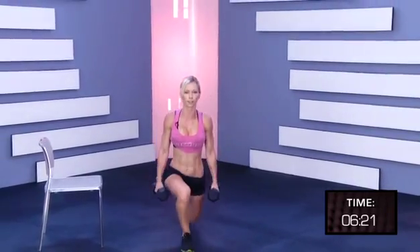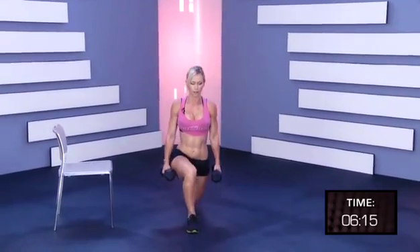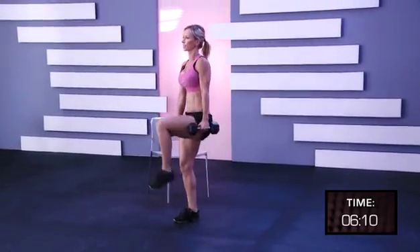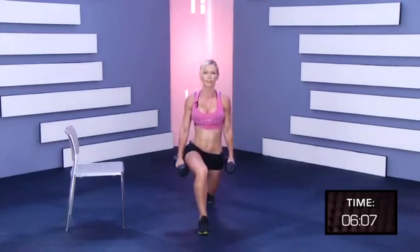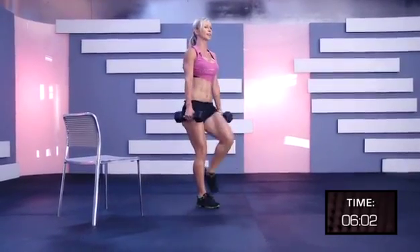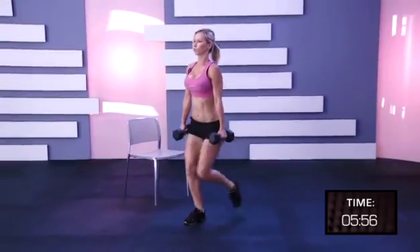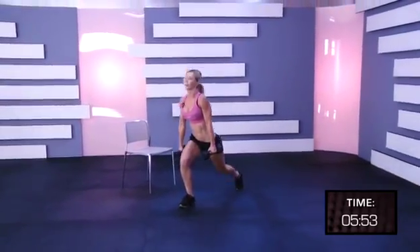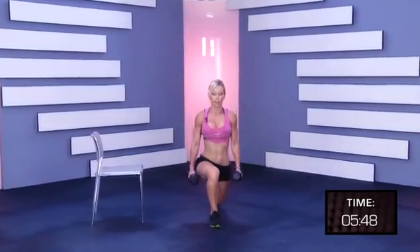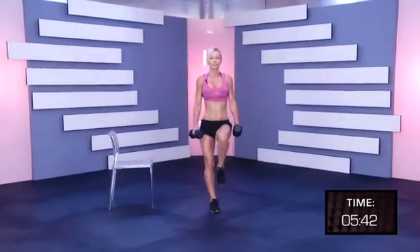One, two, three, four, five, six, seven, eight, nine, ten, eleven, twelve, thirteen, fourteen, fifteen, sixteen, seventeen, keep going, eighteen, nineteen, and thirty.